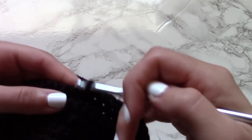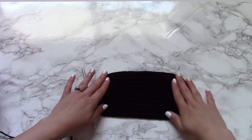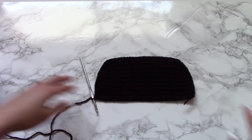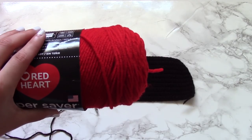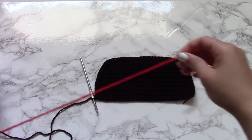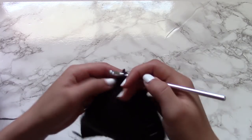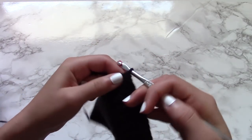Go into every single stitch after that, and once you reach the very end, you're not going to chain one — you're going to flip the project over, go into the first stitch, skip over the second stitch, go right into the third stitch, and then go into all the rest of the stitches for the rest of the row. After you're satisfied with the size of this portion, this is going to serve as the first half of the Minnie Mouse design.